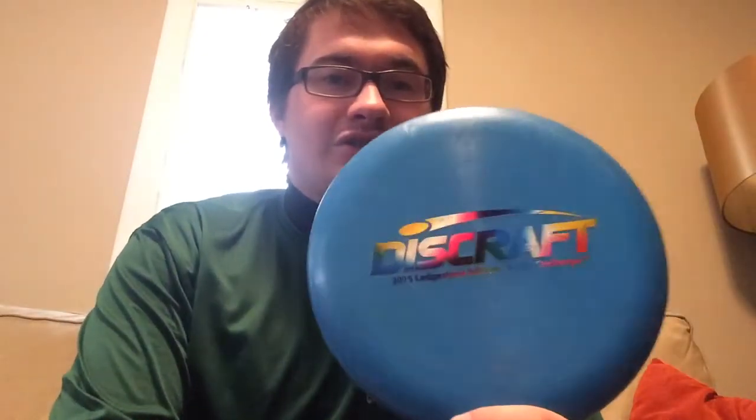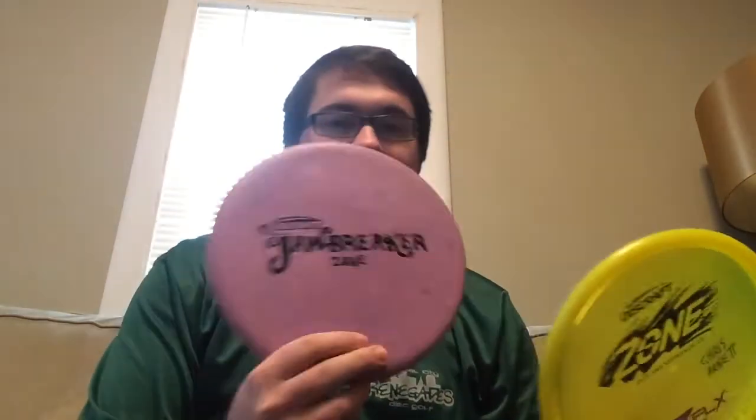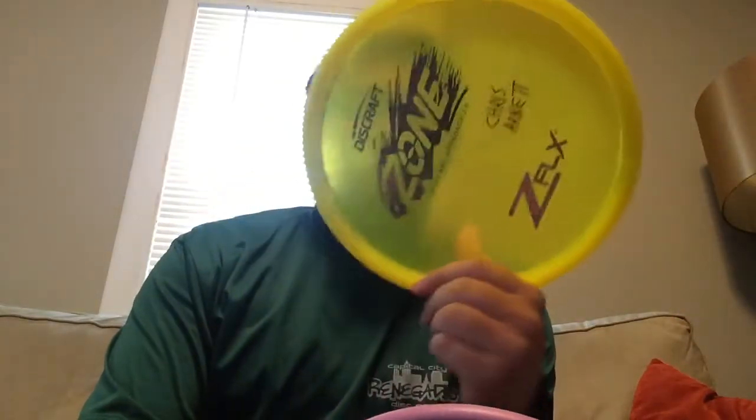For drives off the tee, I have a Tie Flex Challenger — this one's a limited edition one from Ledgestone. I'll be using this one for drives off the tee, 200 feet or less. I've got two Zones — a Jawbreaker one and a Z-Flex — for nice overstable, shorter shots. If you don't want to get around a corner and it's a shorter shot, I'll use the Zone.